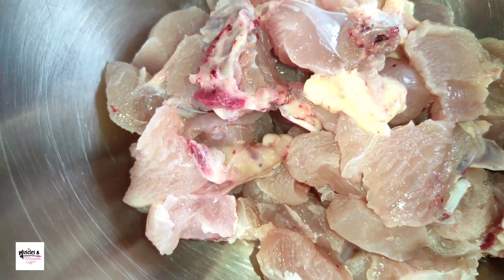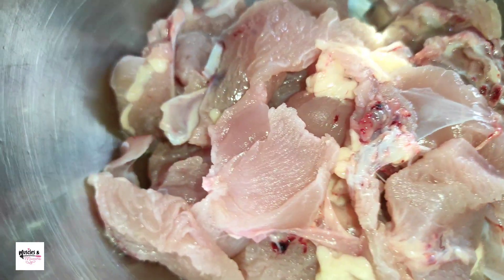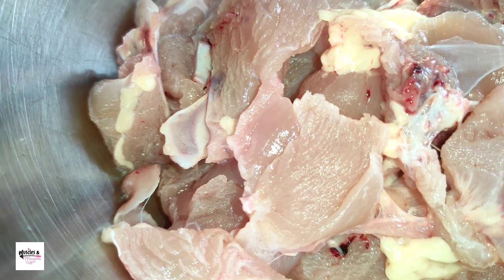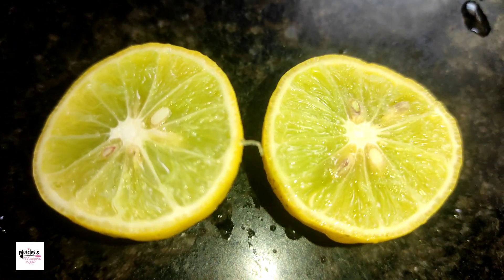I am having about 500 grams of chicken. I am using solid chicken, but I am going to make it sweet. Now I will do the meat.